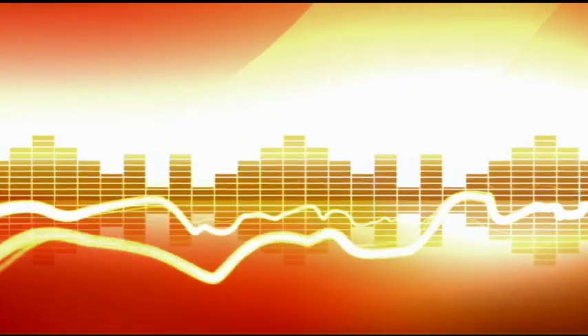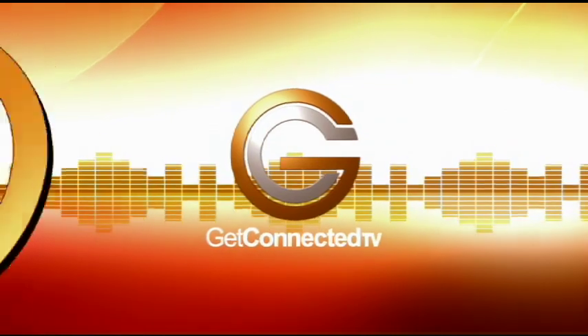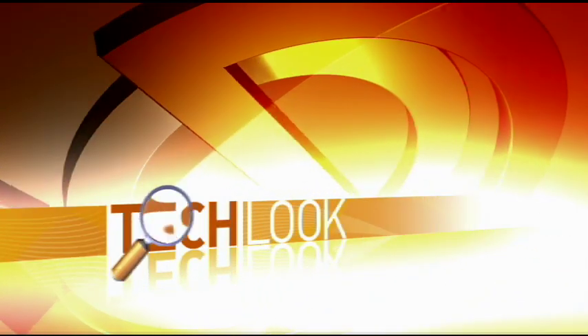Let's get ourselves connected. Gotta get connected.